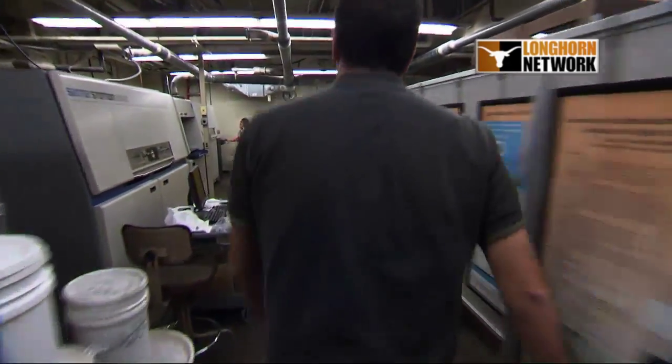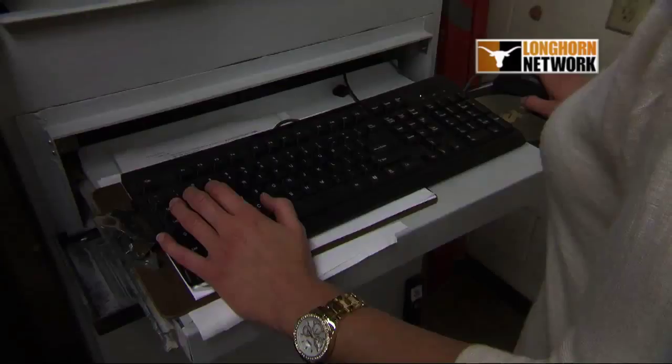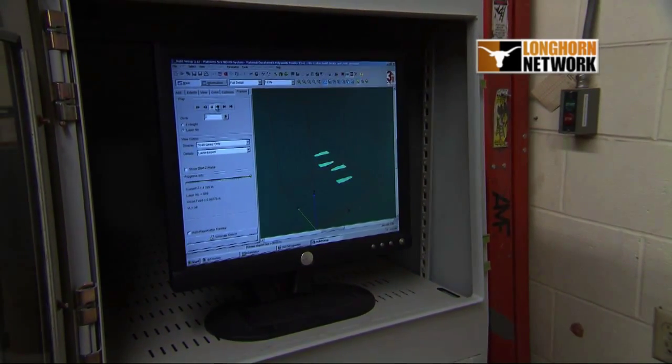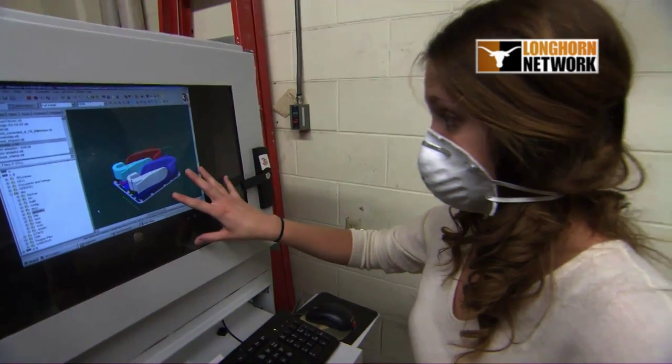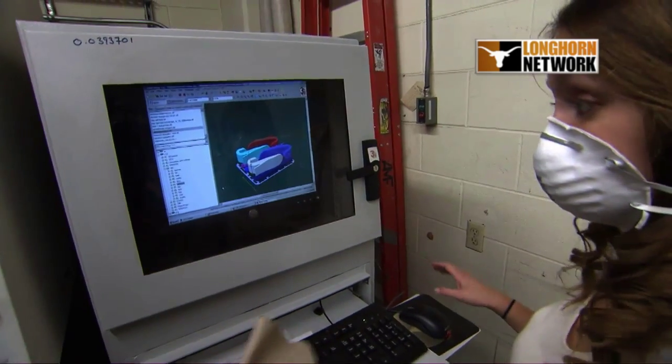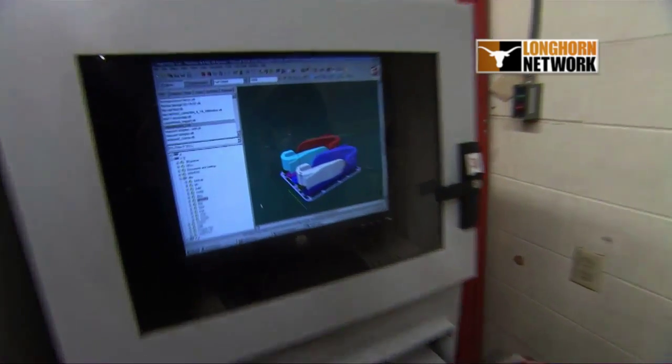It starts with designing a device that you want to have built. With that 3D model that you've created, you compile the parts together in an arrangement and tell the machine, this is what I want you to build, this 3D design. This is the setup — this is the graphical representation of exactly what is in that machine right now, already built, because we just finished our build.